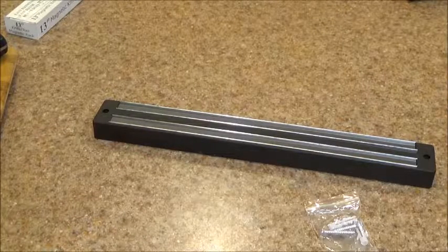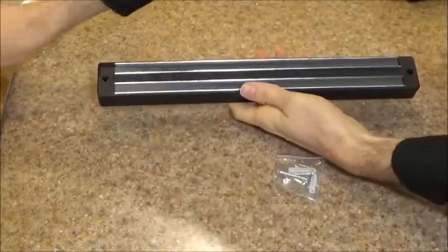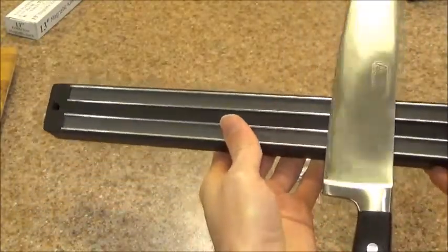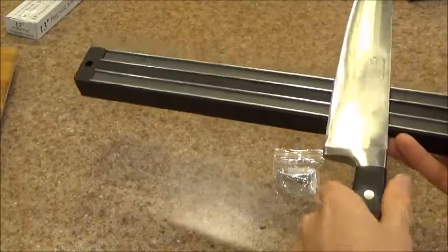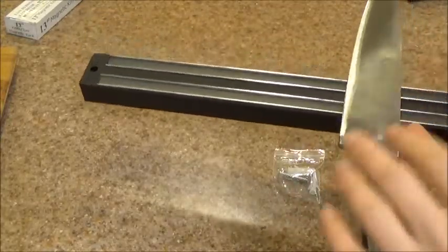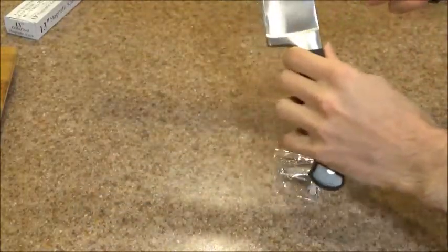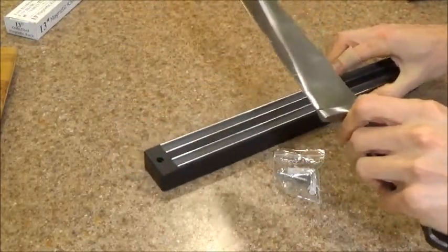Now let's take a look at how well a knife actually sticks to this holder. Here I have my 8-inch Winco Acero chef knife, and we can see that right away it just clicks right in there. It seems pretty solid — I can't move it around very easily. Definitely seems like it'll work. One of the biggest complaints with these magnetic knife holders is that knives have a tendency to slide and creep downwards. I can tell before I even install this that it's not going to be a problem with this one.